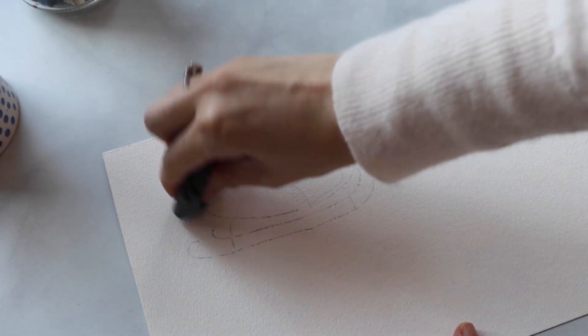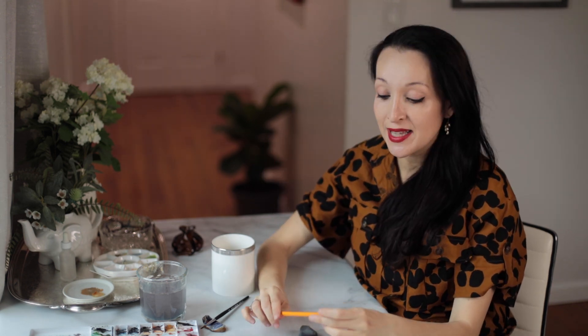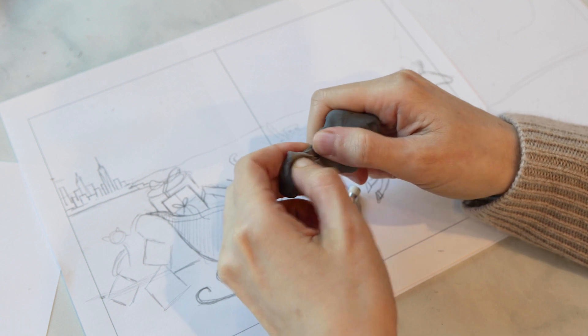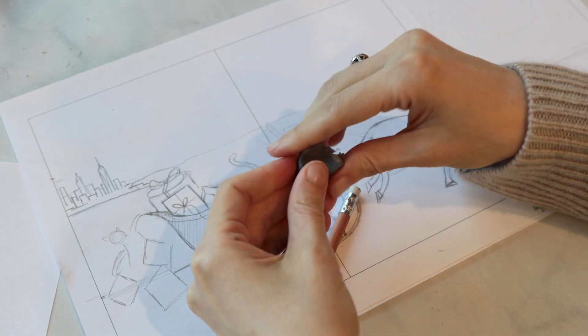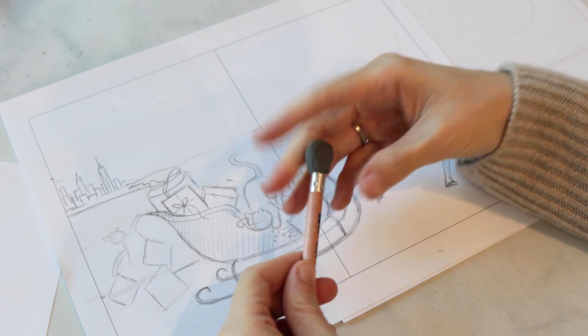One thing that I love doing with kneaded erasers is I love to blot them on my paper. Many of you might be saying, 'I know all about the kneaded eraser — what is so special about this art hack?' One thing that I've started doing recently is taking a little bit of my kneaded eraser, pulling it off, and creating a little ball that I just apply to the other side of my pencil when I'm drawing.